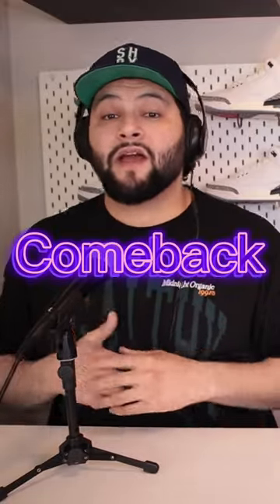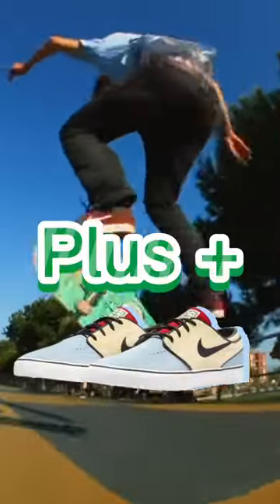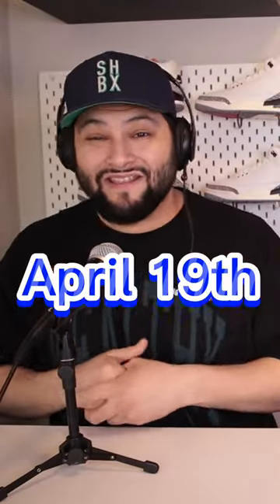The Nike SB Janowski is making a comeback. Nike is bringing back the Janowski in a new version called the Plus. It's taking design elements from the first release and the later releases and making a new package for you guys to skate in. If you guys are excited, it will be releasing April 19th.